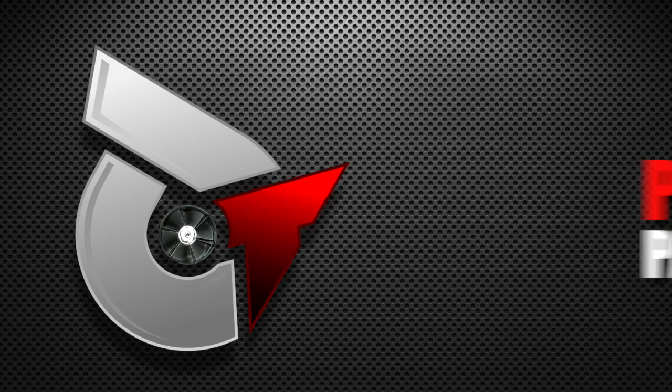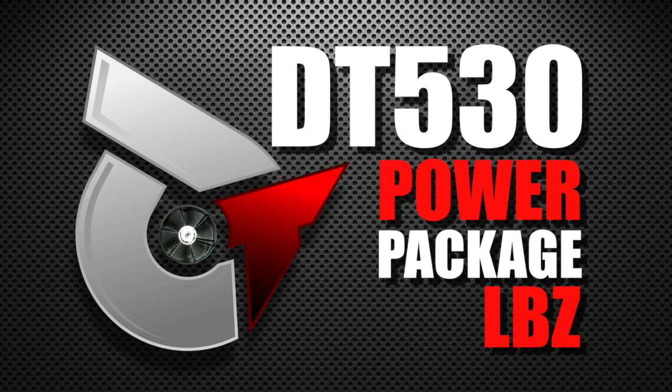Hi, I'm Bob with DuramaxTuner.com, and I'm Paul. We are here today to present our DT530 power package for the LBZ Duramax.